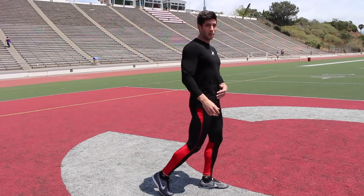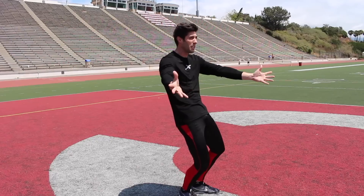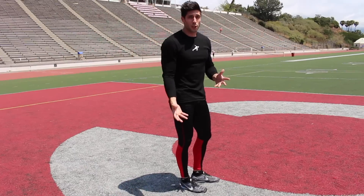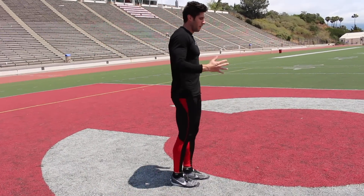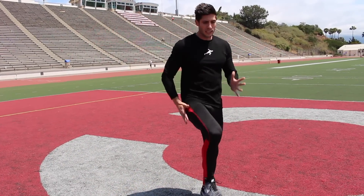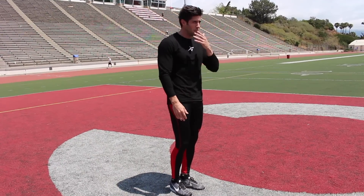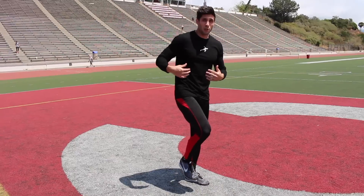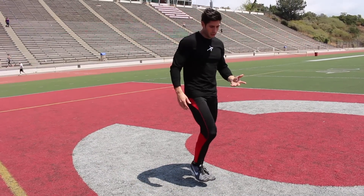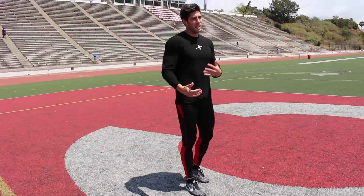When people see a big open stride, they think it's great — but that's not necessarily always what you want. In general, we just want a nice cycling motion when we're running, nice and fluid. Someone asked whether you're pushing into the ground or letting gravity bring your legs down — I personally never think you should be pounding into the ground because it's wasting energy. When you get on the ground, I think of it more like pumping a piston than pushing.